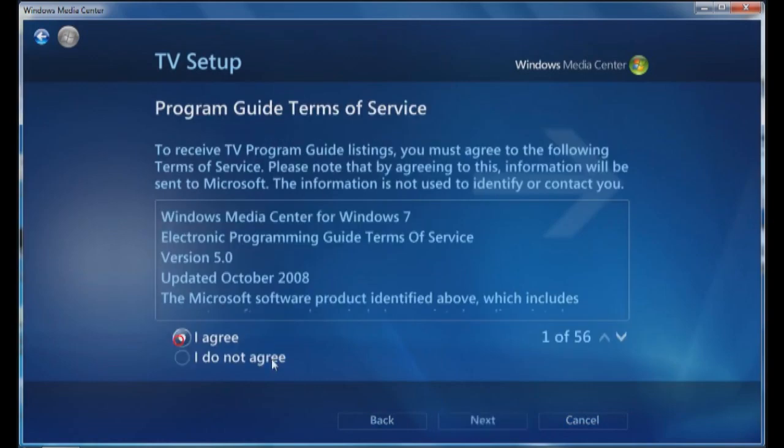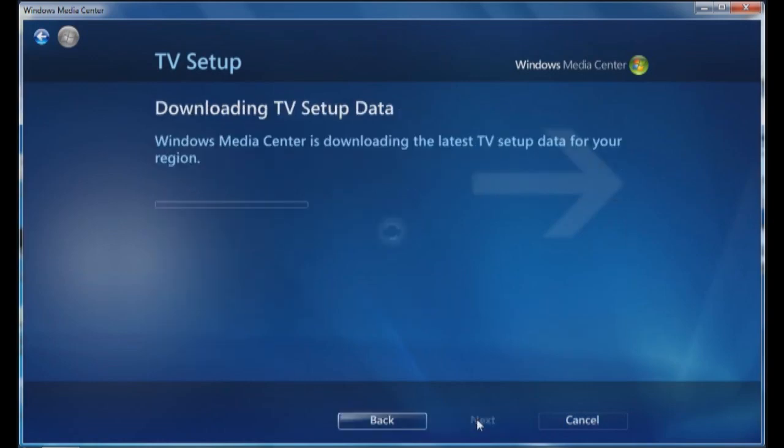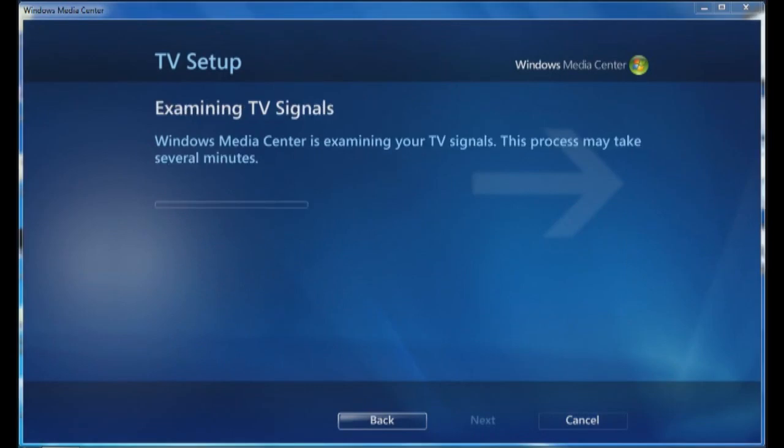You are agreeing to the terms of service and then it's going to download the setup data. Now that it's downloaded the data for my region, it's going to check out the TV signals.